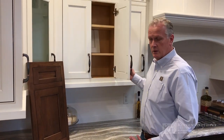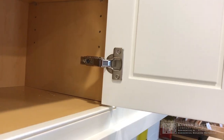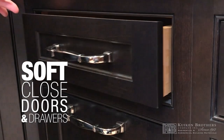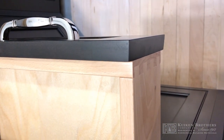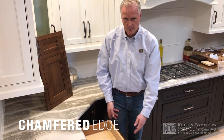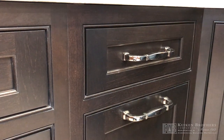In either case — full overlay or inset — all of our cabinet companies feature European-style hinges with full adjustability and soft-close doors and drawers, so there's no slamming. On these inset drawer heads, because there are tighter tolerances, they actually chamfer the edge of their drawer heads so that there is no rubbing of the drawers as they close, while still allowing for the tight tolerance.